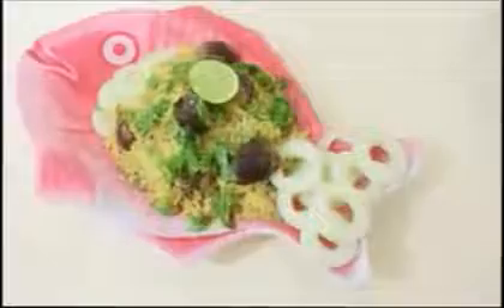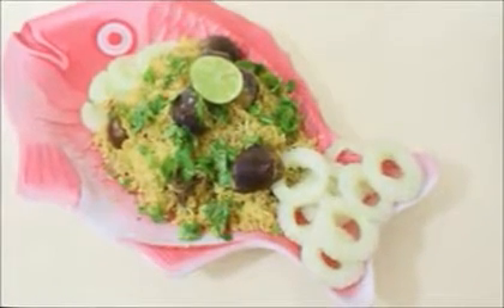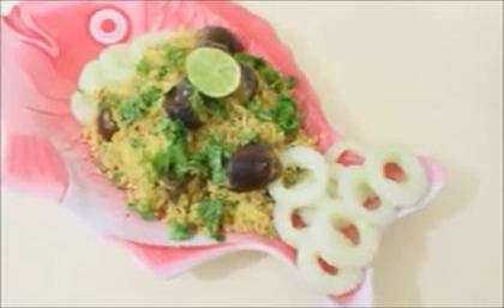Once the brinjal pulao has cooked thoroughly, I'm giving it a good mix. You can serve this with yogurt raita, papad, or cucumber raita, as I've done here. Do try this recipe and post your comments — I'll see you at the next recipe. Thanks for watching, bye bye!